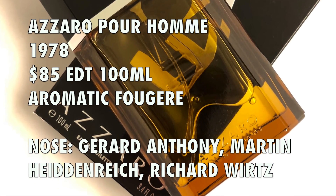It is Eau de Toilette concentration and it's suggested retail for $85. This is an aromatic fougere fragrance — one of my favorite styles because of the lavender, the oak moss, and the tonka bean. Here with Azzaro Pour Homme, at the top you've got bergamot, lemon, and star anise. In the heart you've got patchouli, lavender, and vetiver. And then finally in the base you've got amber, sandalwood, tonka bean, and musk.